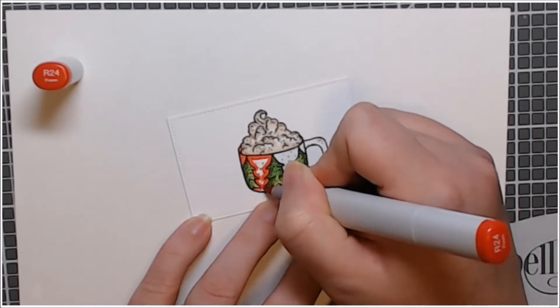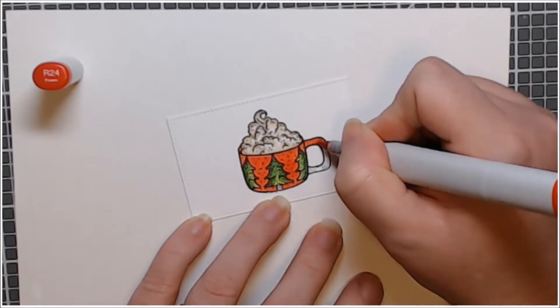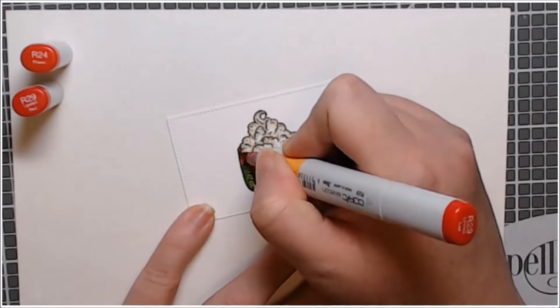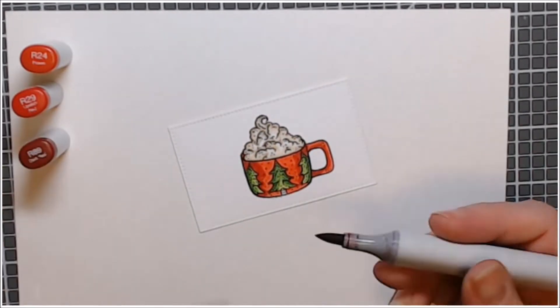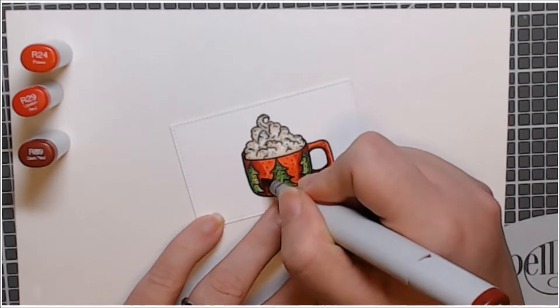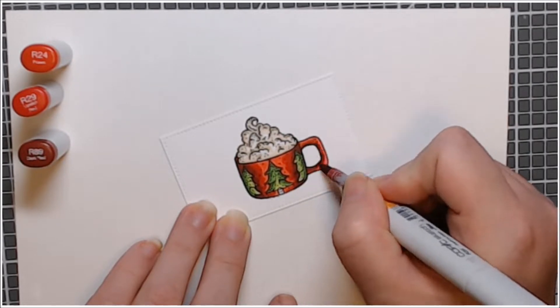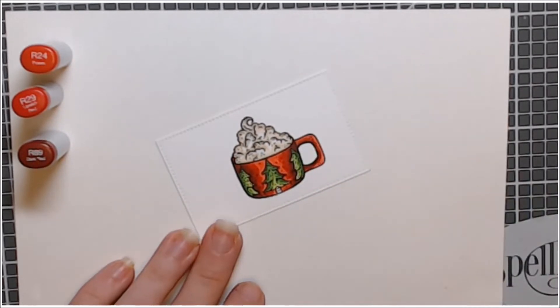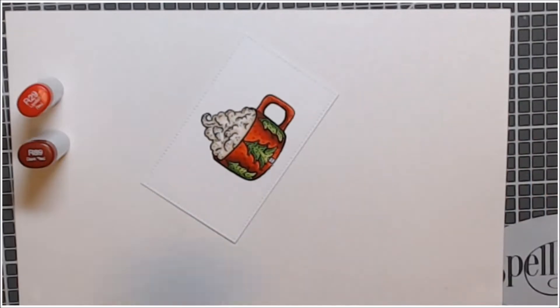Here I used a red combination. R24 is more of a tomato-y red but it is my lightest color here. I'm using the R24, R29, R89 combination and just getting the dimension in the mug. I didn't want to oversaturate my paper with the reds because reds do bleed, but I wanted to get some good dimension and I think I achieved that here.